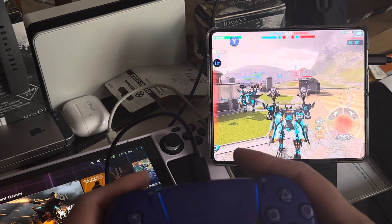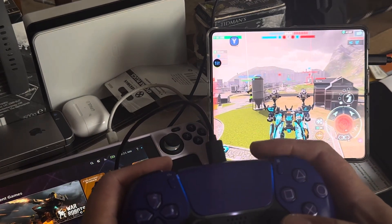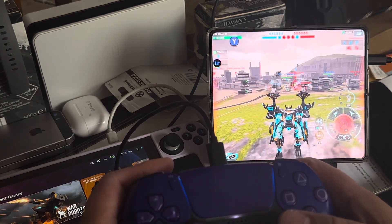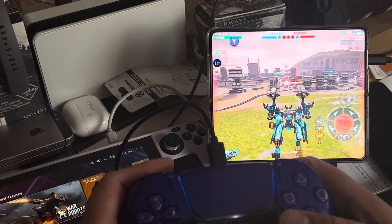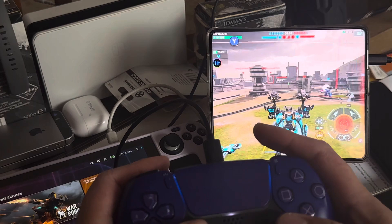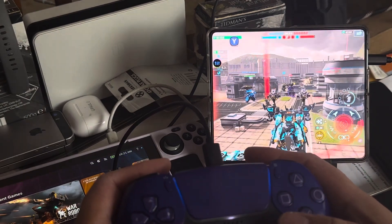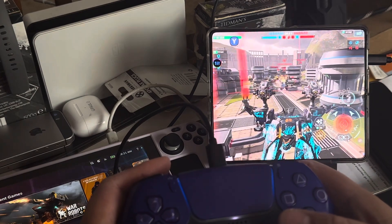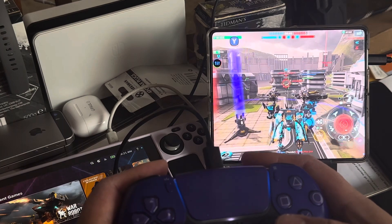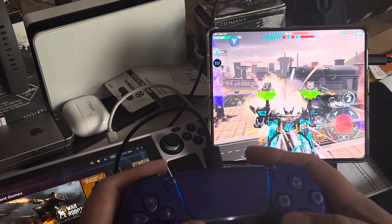Why am I showing this? Because I haven't seen anyone demonstrating the DualSense controller working on the Samsung as a gamepad. I tried the DualSense controller on the iPad Mini and it didn't work the same way - it recognizes that it's a DualSense controller connecting to the iPad Mini, but it just doesn't work the same way.